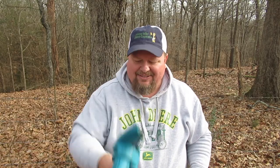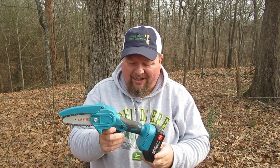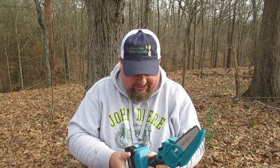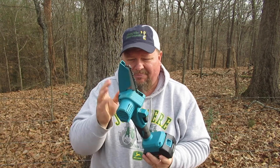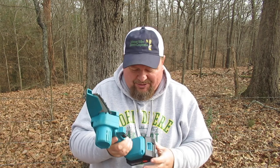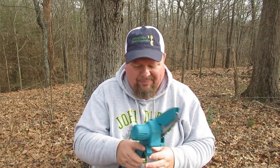Now obviously we're not out cutting a rick of firewood with this and that's not what it's intended to do. This thing is as handy as a pocket on a shirt — it's better than sliced bread, better than ice cream, the greatest invention since the microwave oven. Maybe not on that scale. I know there's a number of companies out there making these — Dewalt's got them, Milwaukee's got them, just about every major cordless tool manufacturer makes a little chainsaw.